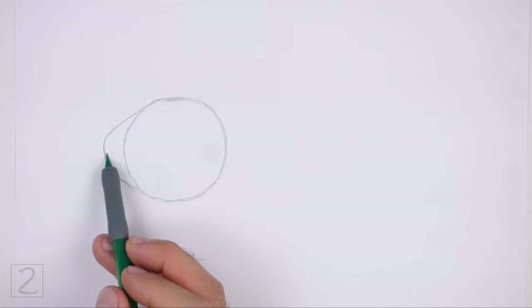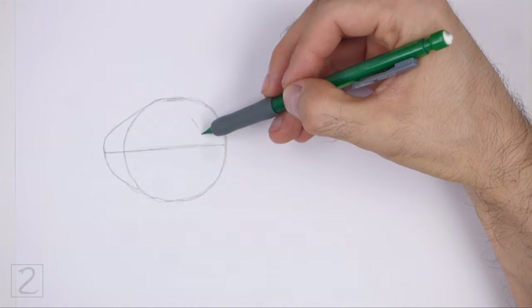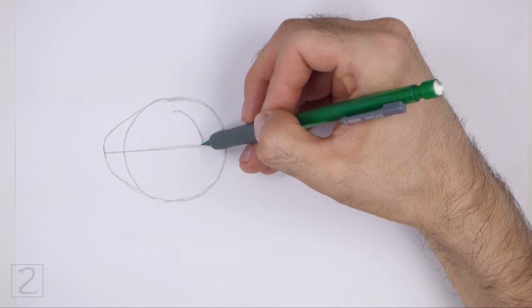Inside the head, draw a horizontal line as a construction guide to help you place the facial features later on. Inside the head, on the top right side, draw a curved line for the ear. This line should be similar to a backward letter C.